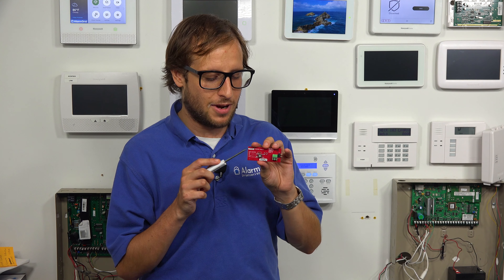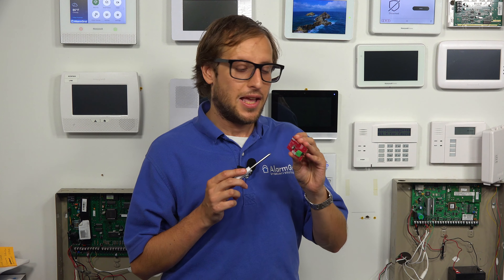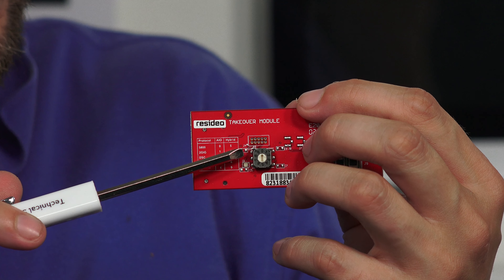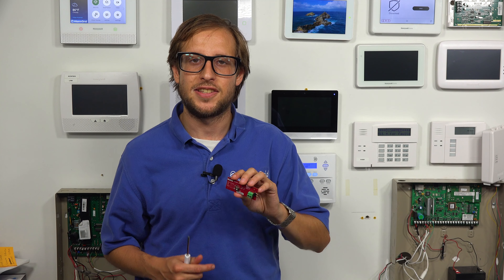In order to use Honeywell 5800 sensors with the system, you need to have a Honeywell Home Pro Takeover module installed inside the panel, which I have in my hand right here. You're actually going to be setting the dial on the Pro Takeover module to zero. This doesn't come included with the system — you need to buy it separately, regardless of which version of the Pro Series you have.